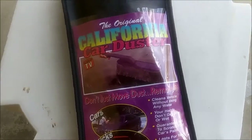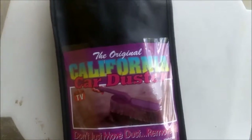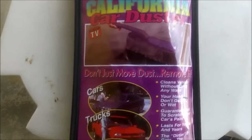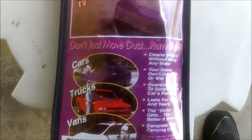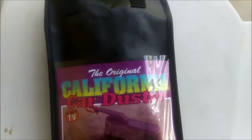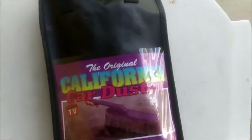I bought this California car duster. Now I've got one already, and I use it to dust the car. But I wanted to wash the car with it. I couldn't use that brush to wash the car because it's full of dust, and it just pours dirt all over the car.